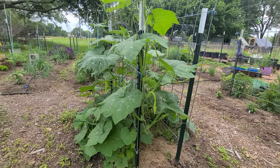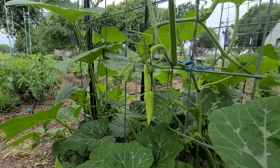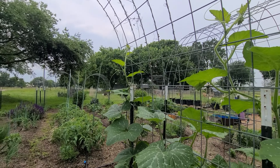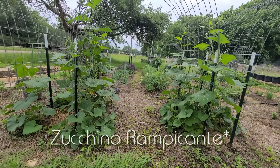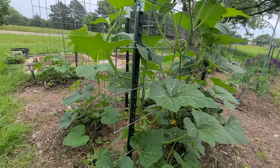Speaking of squash, we usually always grow the zucchino tromboncino because that is the only squash that we've had luck with regarding squash bugs — it's just been very repellent to them. I'm not growing it this year; I'm growing its cousin, just the tromboncino. We are having some fruits on the tromboncino squash, so I'm looking forward to experimenting and comparing it to what I know the zucchino tromboncino is. They're supposed to be relatively close in the family.